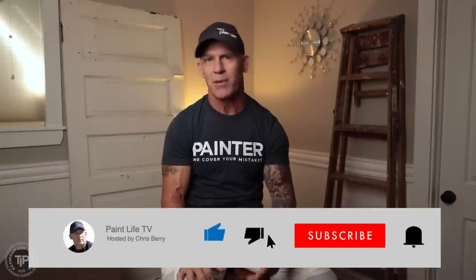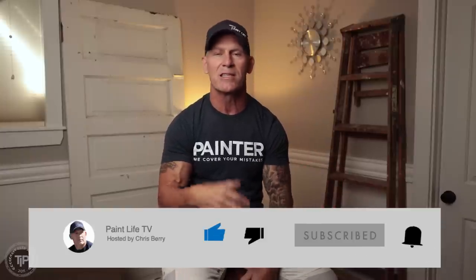All right, here we go. We're going to talk about painting your vinyl house. But don't forget, if you haven't hit the subscribe button, subscribe to our channel and hit the notification bell. It's free — it's always been free, it's never going to cost you a dime — and it's just a simple way to help support us in making these free videos. Now let's talk painting vinyl.